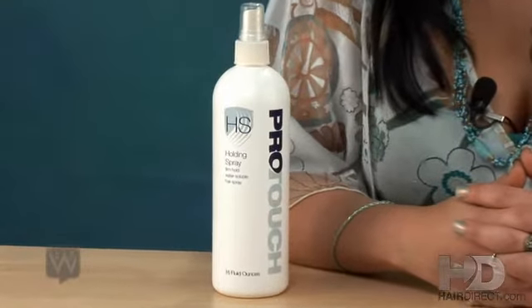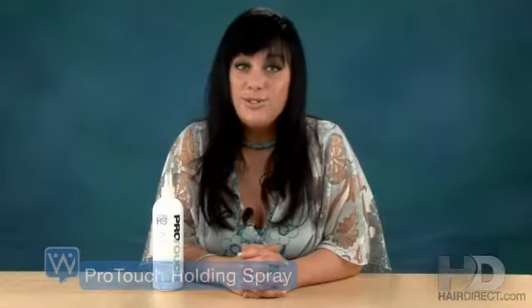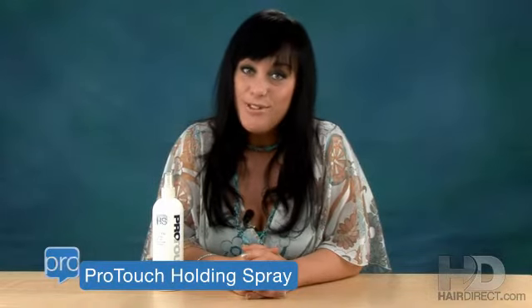Hi, I'm Julie. I'm one of the hair techs at HairDirect. In this segment, I'm going to talk about the Pro-Touch Holding Spray. Like all the Pro-Touch products, it was created here at HairDirect by Bill, the mad scientist of our company.